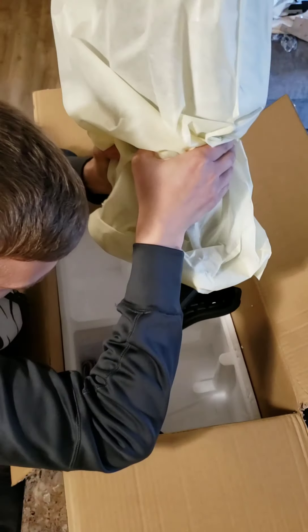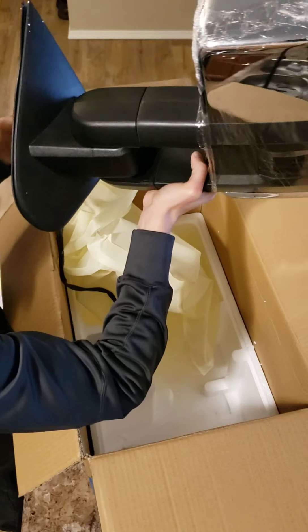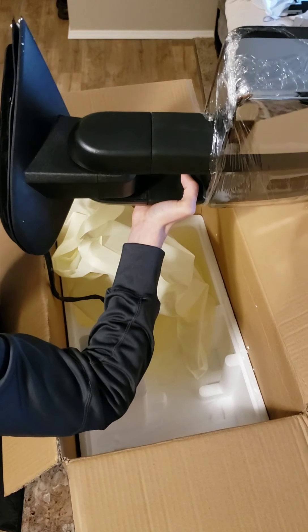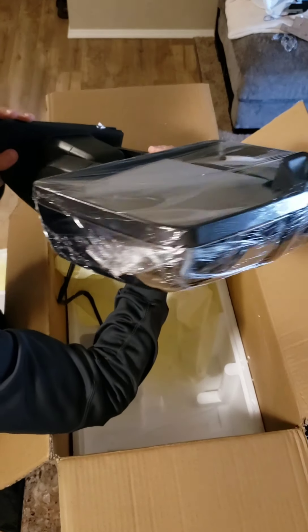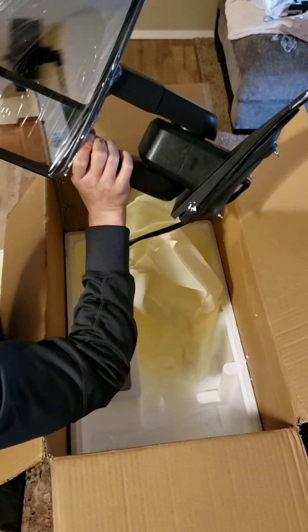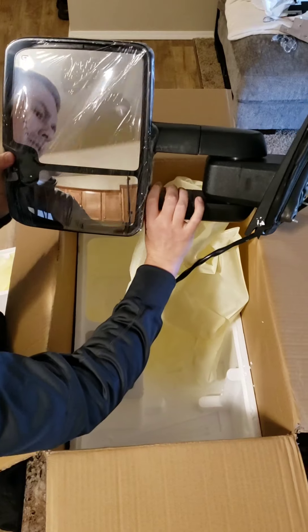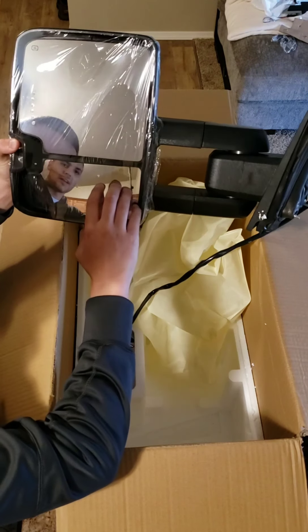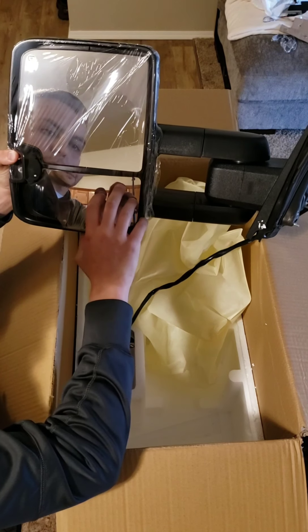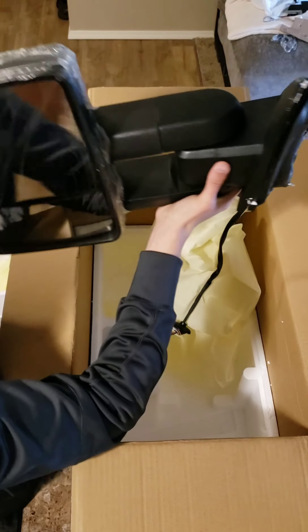The second mirror comes wrapped in the bag as well, and the harness appears to be in good shape. They put a nice saran wrap on the outside to avoid any scratches, so I'm going to keep that on there until the install is completed. This one seems like it'll work as well as the other one. I did read in a couple of other review videos that there was some bubbling on the lower convex glass towards the top, but I don't see any on this mirror.